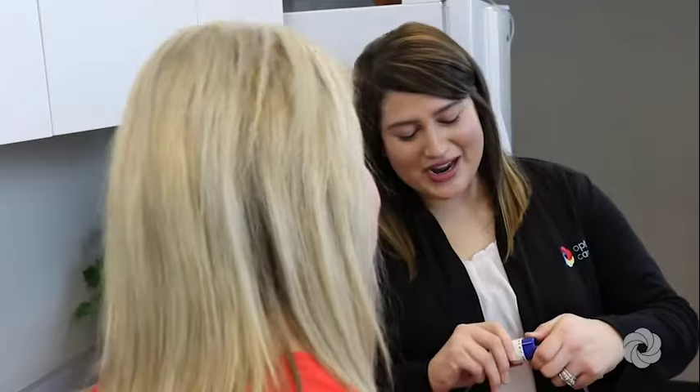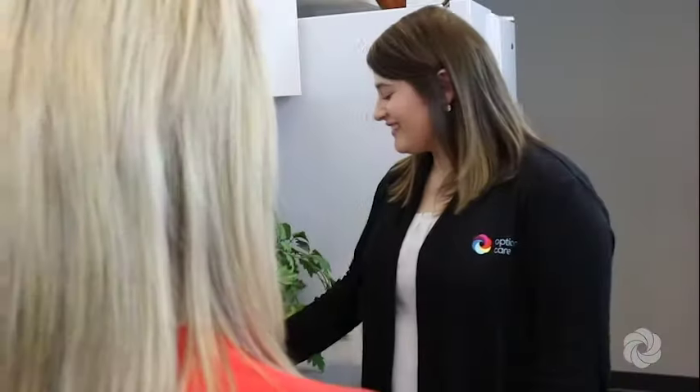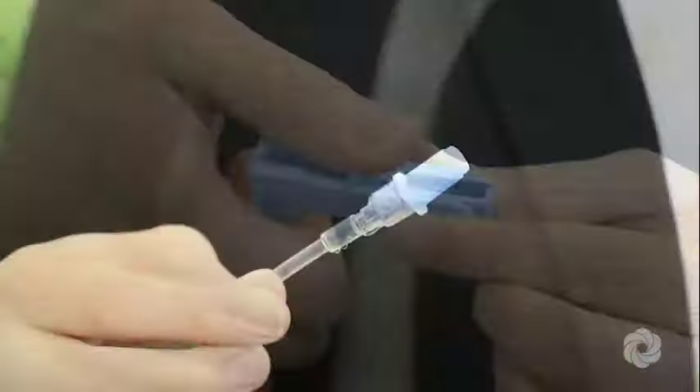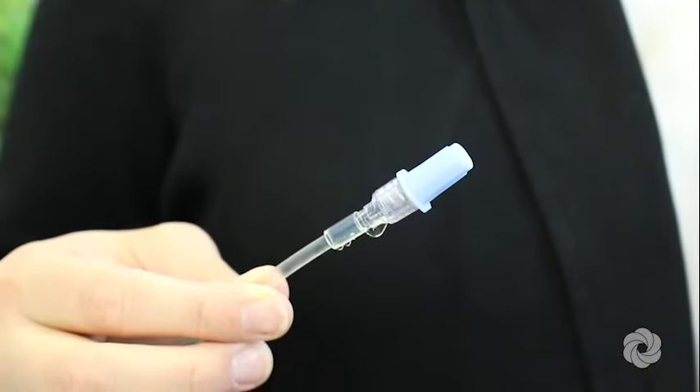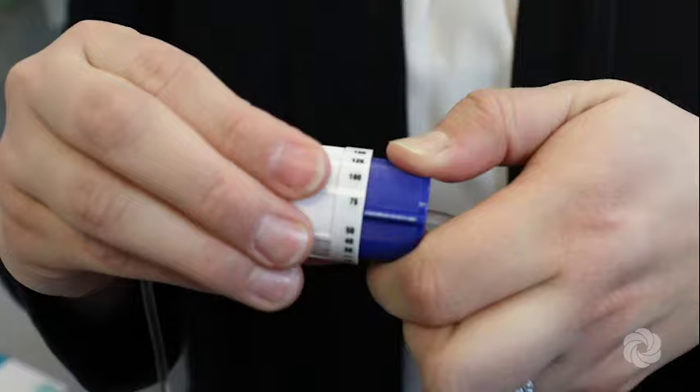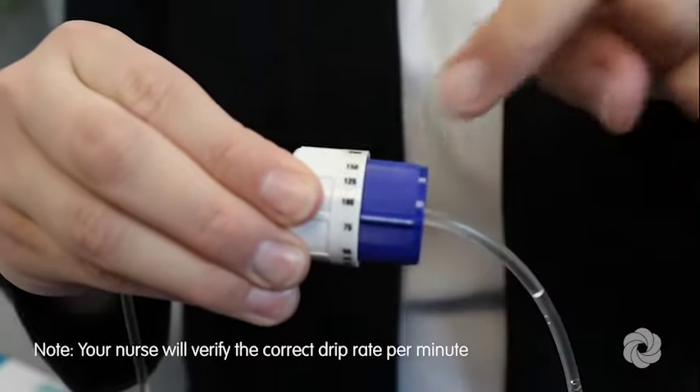Turn the IV tubing dial to open. Slowly open the clamp to prime the tubing, filling it with medication. When the medication reaches the end of the tubing, close the clamp. Lastly, adjust the IV tubing dial to set the correct rate for your IV infusion.